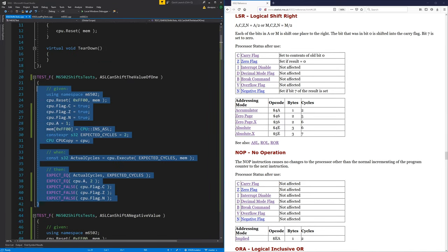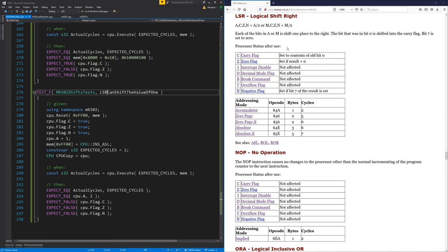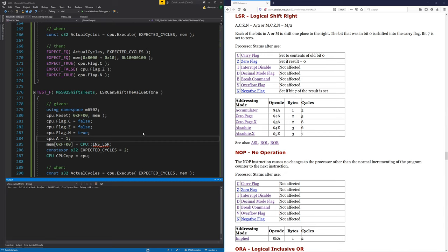Let's start by putting in a basic test — shifting a value of one. That's a good test because the bit in bit zero gets put in the carry flag. We put one in the A register, shift it right by one, takes two cycles, and we'll end up with zero in the A register. Bit seven is filled with zero, so we should end up with one in the carry flag. Carry flag will be true, zero flag will be true, and negative is false.